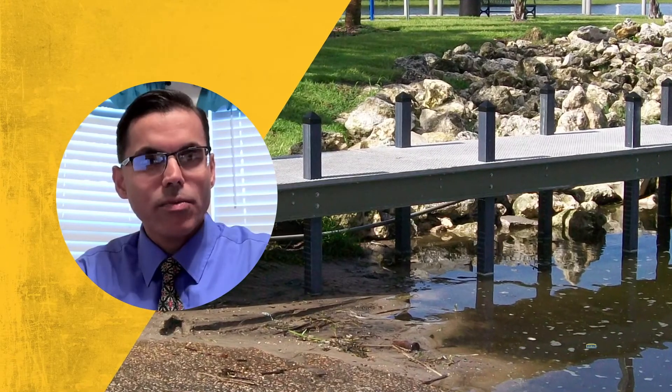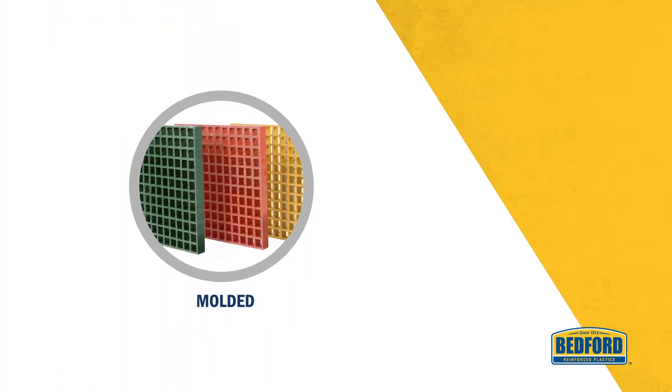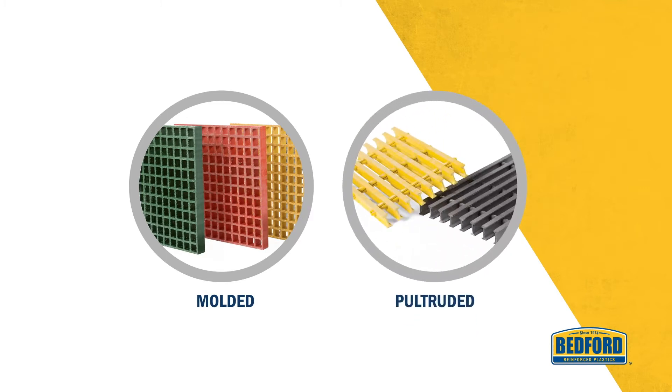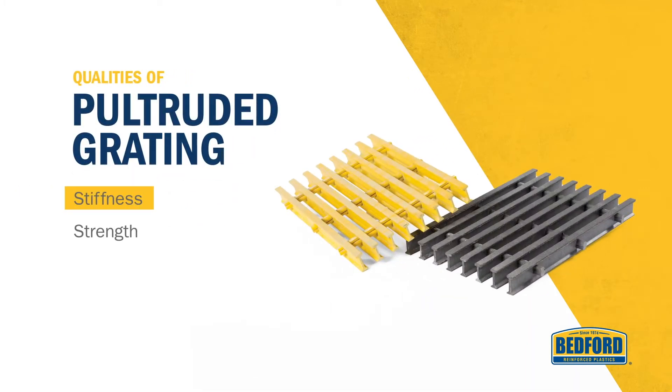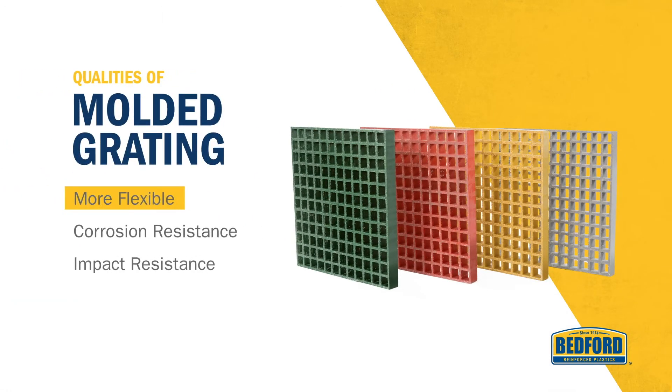Fiberglass reinforced polymer grating is available in two varieties: molded or pultruded. Pultruded grating is stiffer and stronger than molded grating, but molded grating is more flexible, corrosion resistant, and impact resistant than pultruded grating.